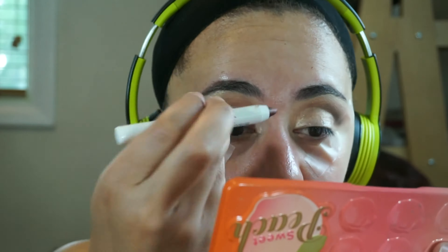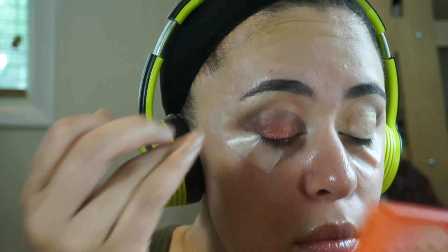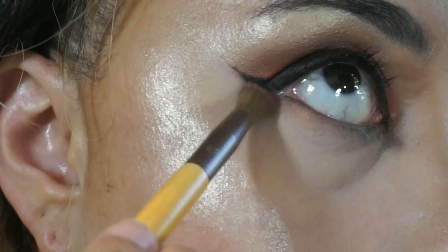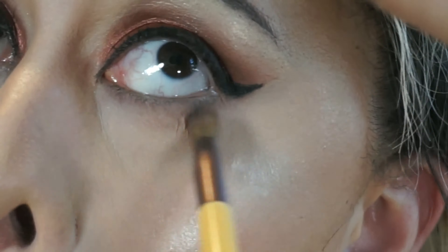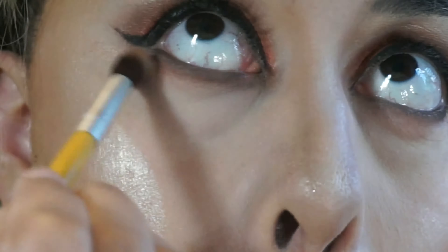For my lid I'm starting off with the NYX Jumbo Eye Pencil in the color Rust — that's going to be the cream base for the NYX Prismatic Eyeshadow in Fireball. I'm applying that all over my mobile lid with my finger. These work best when applied with your fingers. Then I'm using my Revlon gel liner to carve out a fierce wing. For my under eye I'm going in with that Fireball color, and then along my lower lash line I'm using Tempting just to smoke it out a bit, then going back in with Fireball to soften it up.